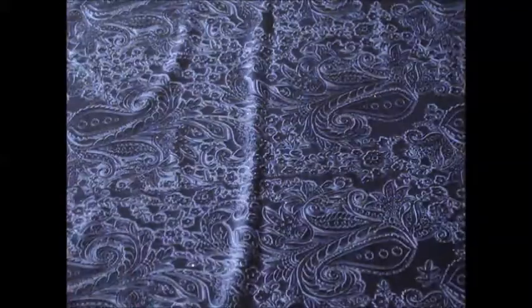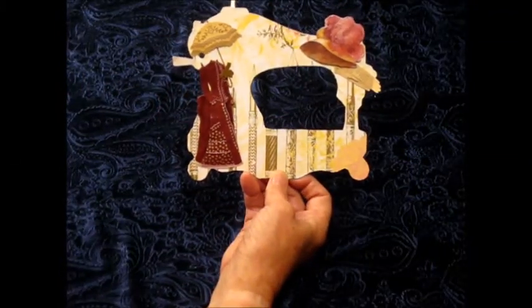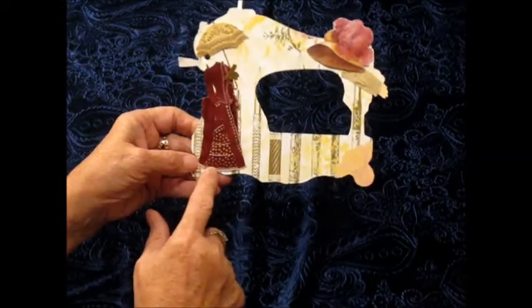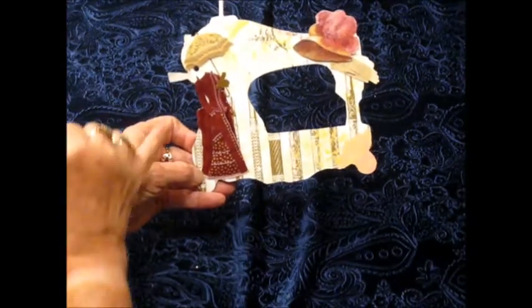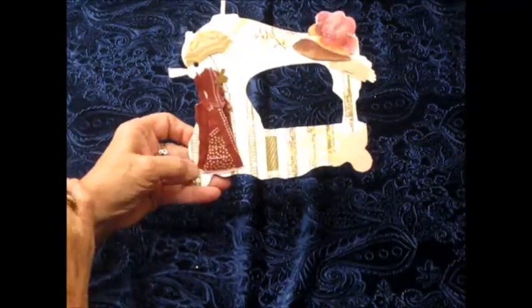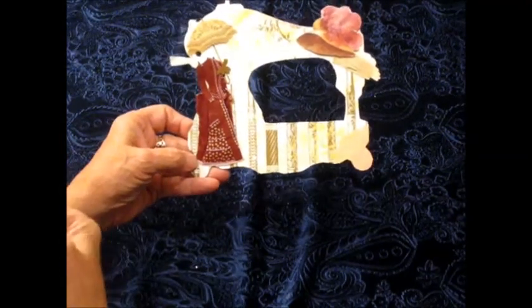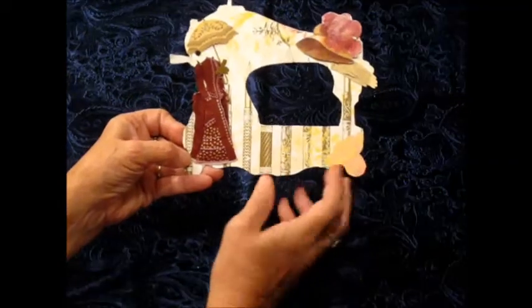So I'll get started and this is the first page. I used Jolie's embellishments. This is an old fashioned girl with a parasol. I used glossy accents on the dress just to make it so it wouldn't fall apart because it really has several layers, and so I wanted it to stay together.